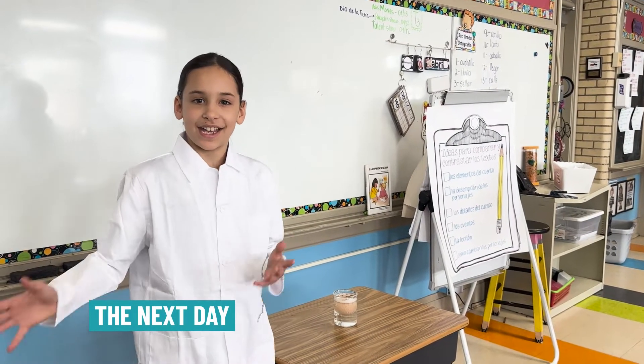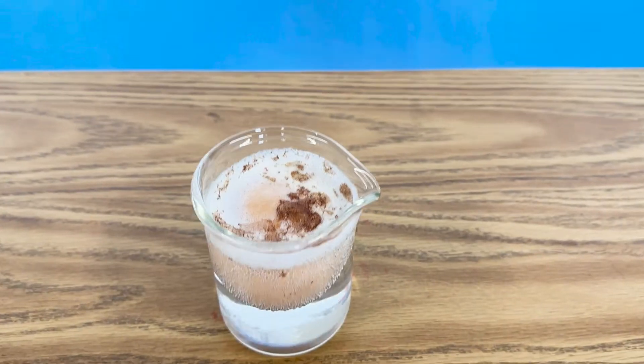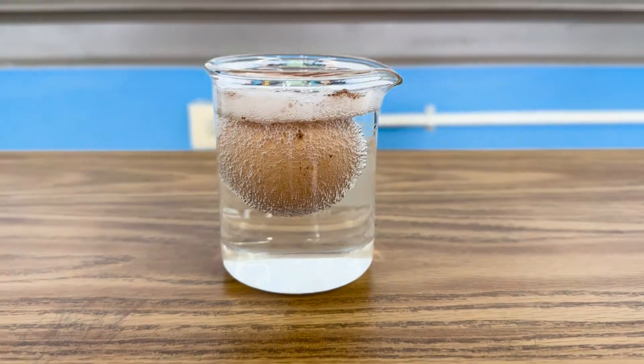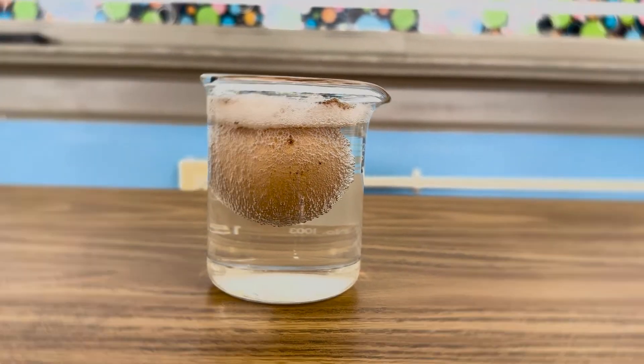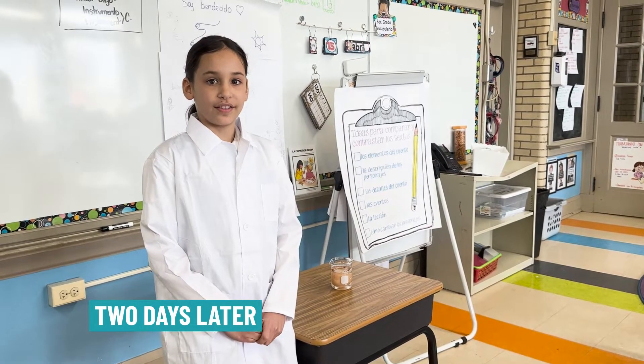I'm back and I can't wait to see what happens. Whoa, oh whoa, it has brown on it and lots more bubbles. It's been a couple days and I think it's time to take the egg out.